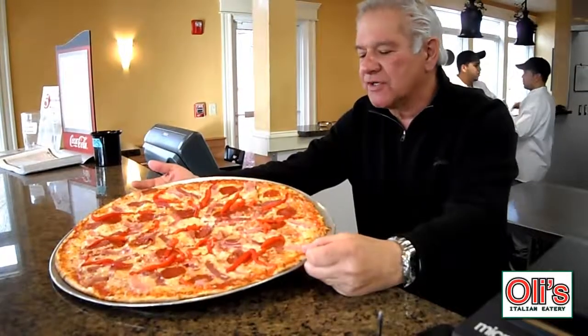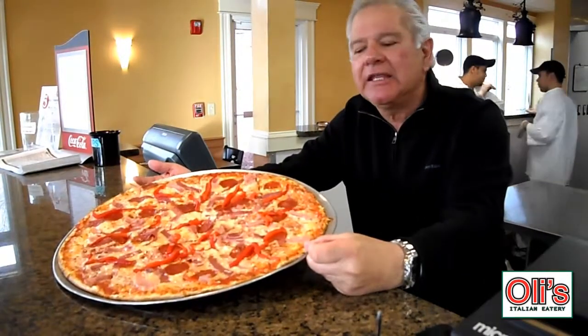Well, folks, this smells delicious and it is delicious.